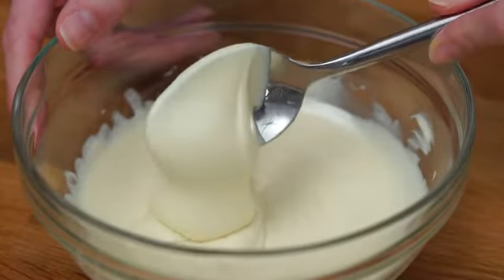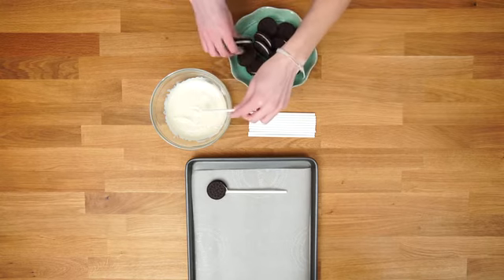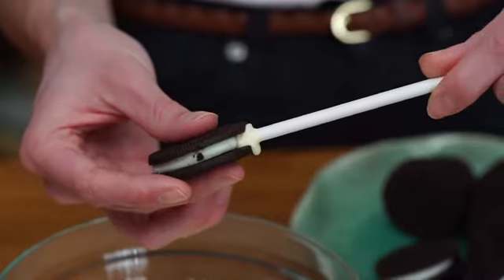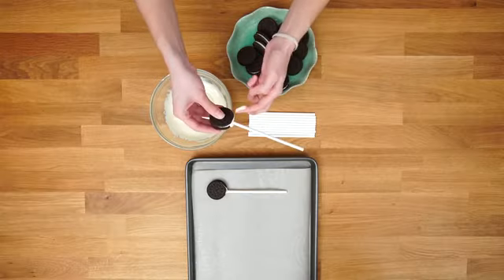Then I want to secure my double stuffed Oreos onto cake pop sticks. You're going to want to dunk each stick into a little bit of white chocolate and then gently guide it into your Oreo. This is going to ensure that our Oreos don't fall off the sticks when we go to dunk the whole thing.